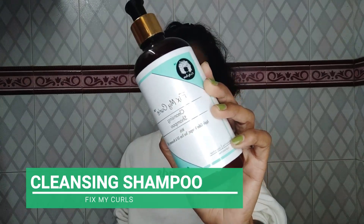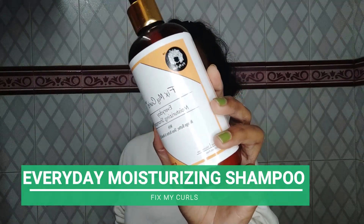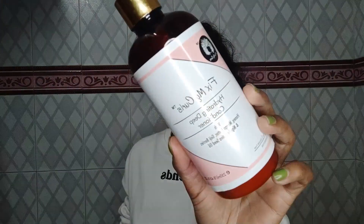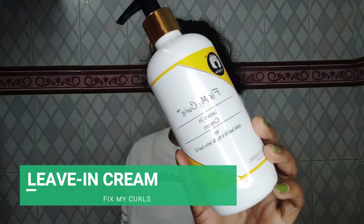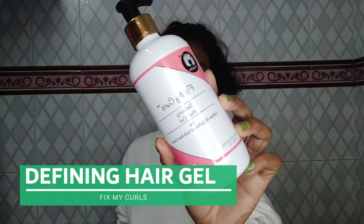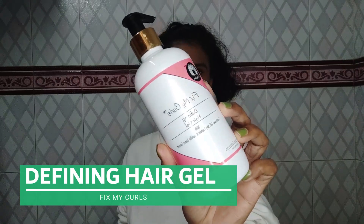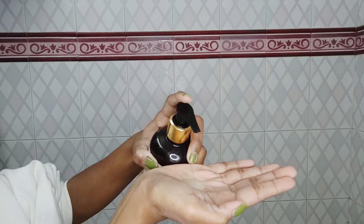The first shampoo is their cleansing shampoo and the second is their everyday moisturizing shampoo, which is more of a co-wash. Then we have a hydrating deep conditioner, a leave-in cream, and a defining hair gel. First, we're going to talk about the cleansing shampoo.